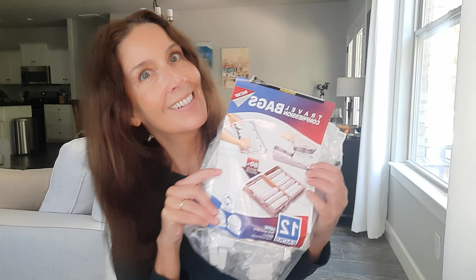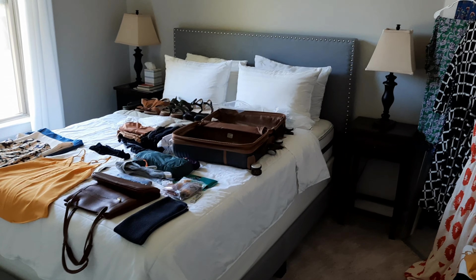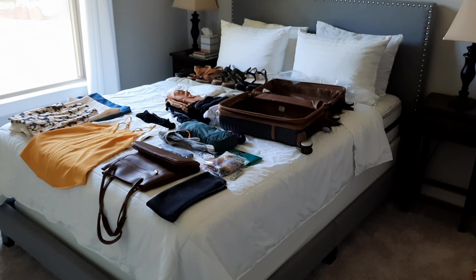I want to tell you about a game changer. This was huge for me because I've never used these before and I thought they were kind of silly, but my husband Dan went and ordered these from Amazon. They're super large ziplock-style bags with a feature that lets the air out. I'm going to show you how I use these — they totally allowed me to bring my capsule wardrobe: all my shirts, pants, dresses, workout gear, and four pairs of shoes. You're not gonna believe it.